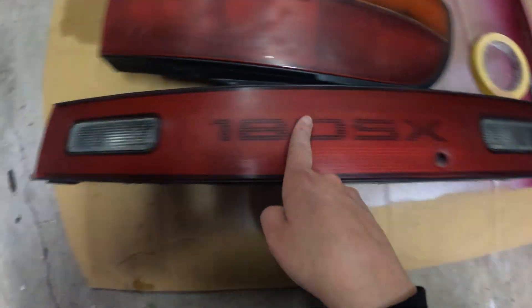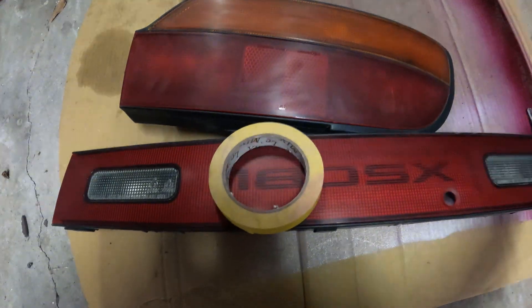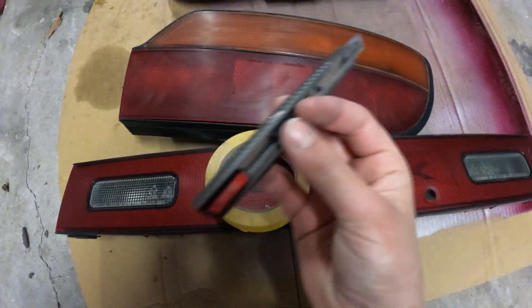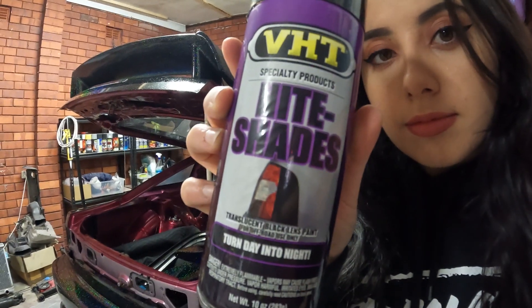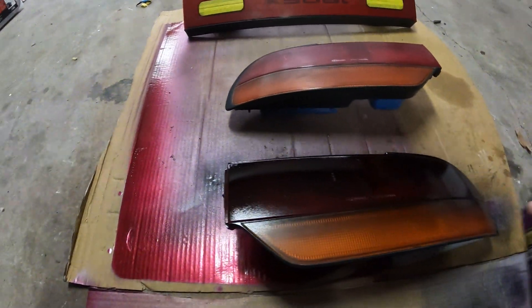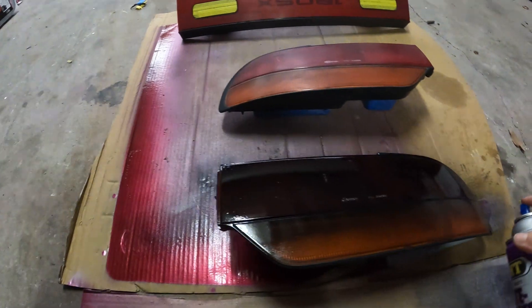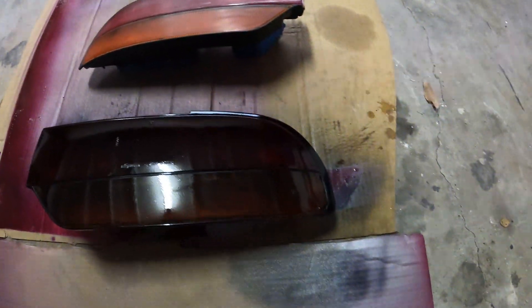Now I'm grabbing some wax and grease remover — and taking another drink of kombucha. I'm also taping up the reverse indicators so we don't get any paint on them, because I'm going to run some LED bars — I'll explain that further later on. Then I'm wiping things over again with the wax and grease remover.